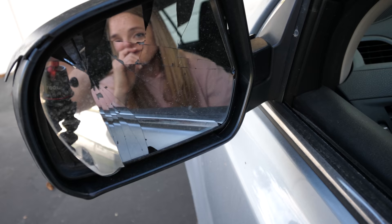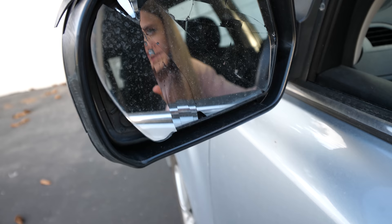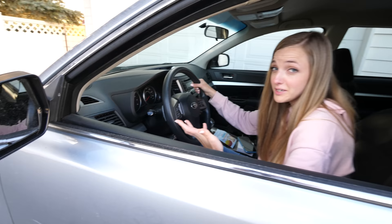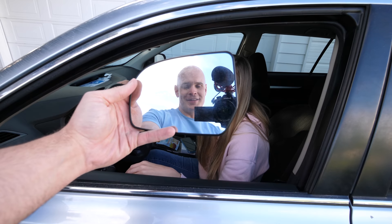It wasn't me. I had a friend staying with me for a couple of weeks and I let her borrow my car. She's generally a really good driver — she just didn't see a pole when she was backing up. But it's alright, I think we can fix it. I will try to link these parts in the description if they are available online. Let's see how this installs.